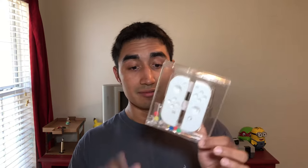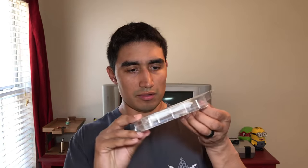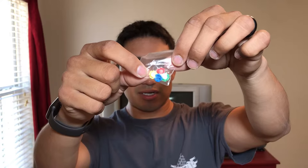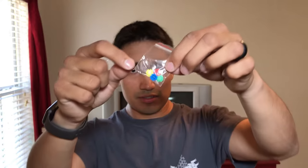Let's take it out. We have our shells and we have our little buttons. You can see it's got the ABXY buttons and then the arrow buttons.